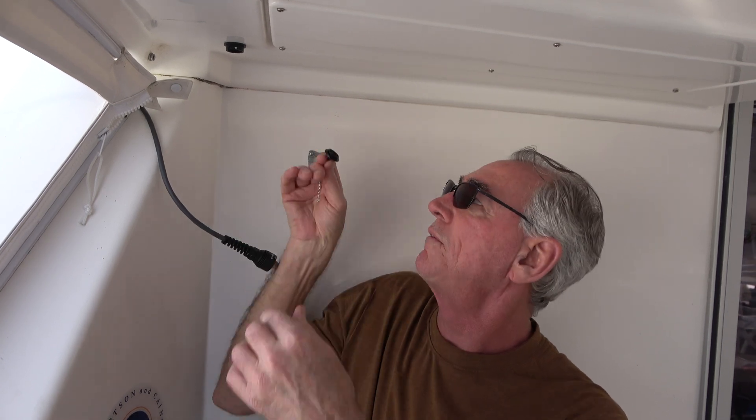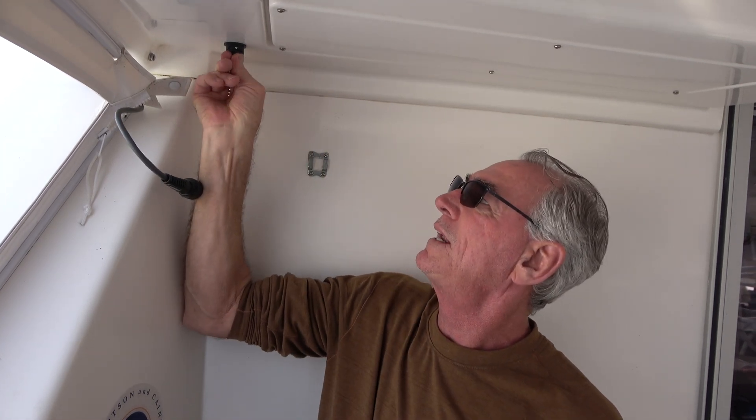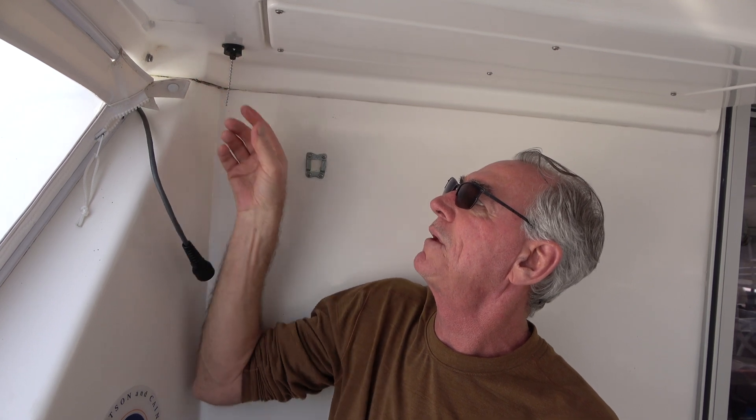We also have a weather cover for the bulkhead fitting. It did come with a chain piece to keep it attached, but we figured it would be dangling and banging on the boat all the time, so we went with the option where we'll hopefully never lose it.